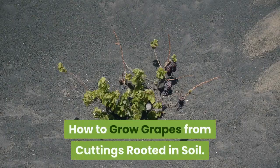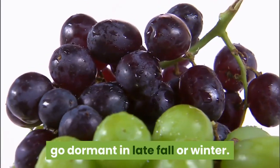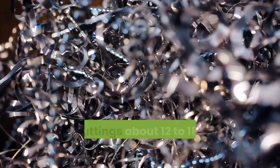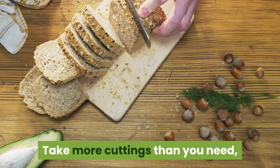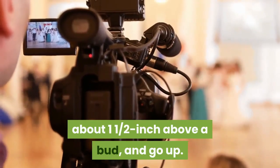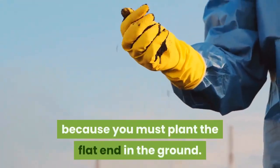When growing grapes from cuttings, wait until the vines that are known to be good producers go dormant in late fall or winter. Then find some 6-foot long, 1-year-old shoots — these are usually a little bigger in diameter than a pencil. Make cuttings about 12 to 18 inches long, each with 4 buds. Take more cuttings than you need because some probably won't grow. Start cutting at the base of the shoots, about 1 and a half inches above a bud, and go up. Cut the bottom of the cuttings flat and cut the tops at an angle.